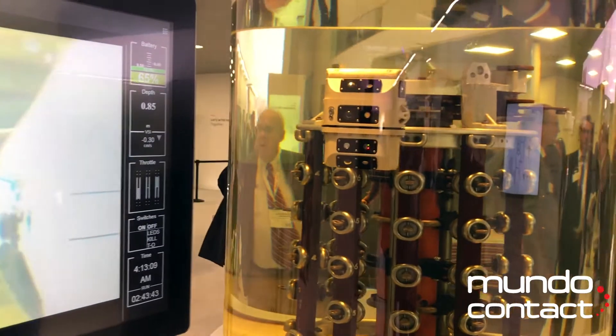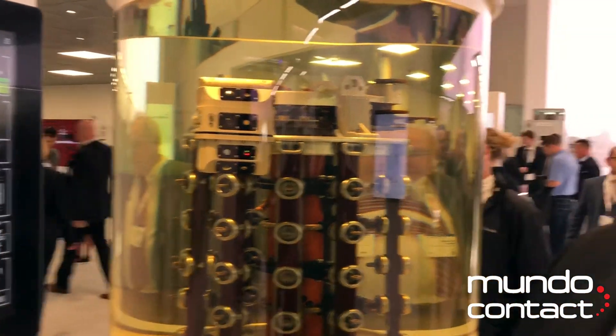Here you have the battery level, depth, throttle indication, and some switches. This is a really easy to use, intuitive panel for the operator to interact with the robot, so that they can keep their focus on the transformer and the customer's asset, as opposed to figuring out how to make the robot do what they want.